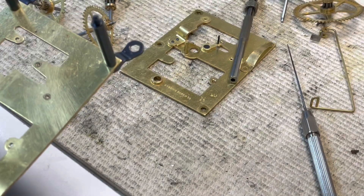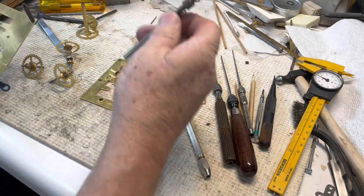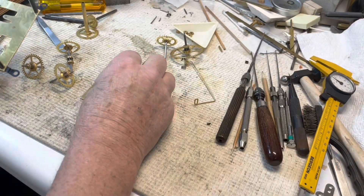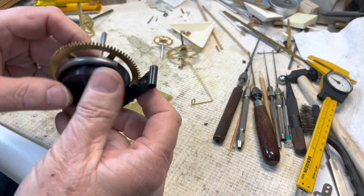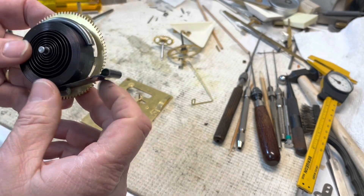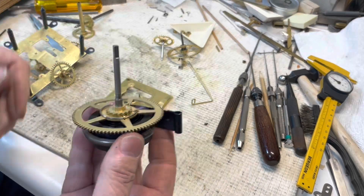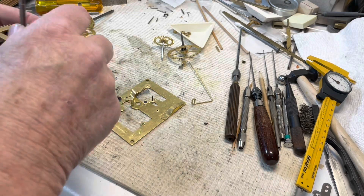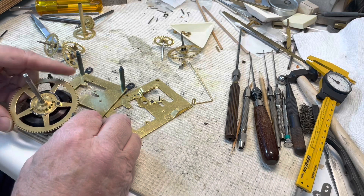I'm going to open this up a little bit. Let's put some tools aside here. The mainspring has made a new appearance — it looks pretty good. I will test it further in the clock. It's a time-only so it's easy to take out, and if I really need to switch it out I will.